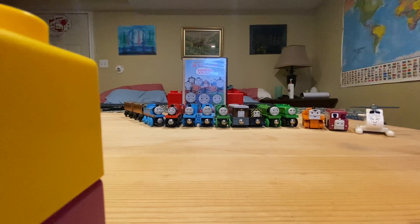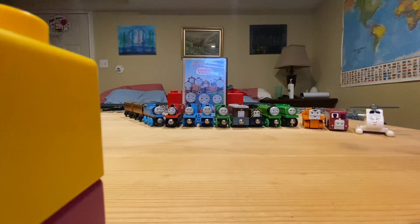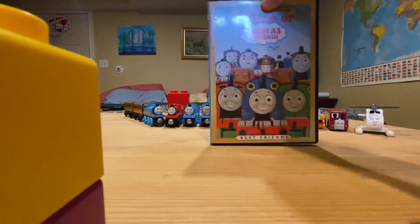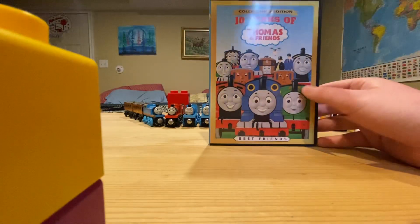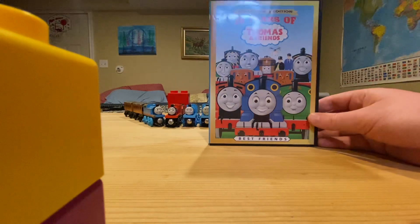My copy is the original Anchor Bay 2005 copy. The front has a red title, gold border, and a collector's edition sign, and it has a picture of the cast at the time. Most of it — Duck's not on this picture, and he's the main character in one of these episodes.